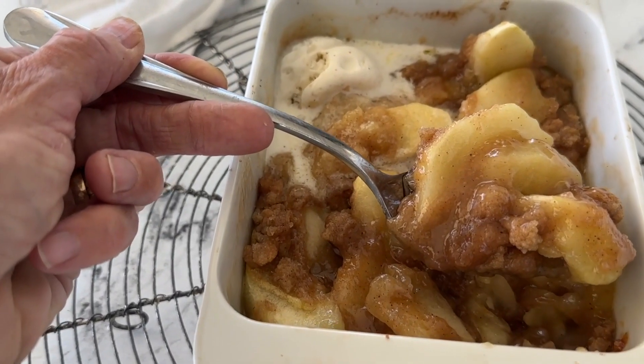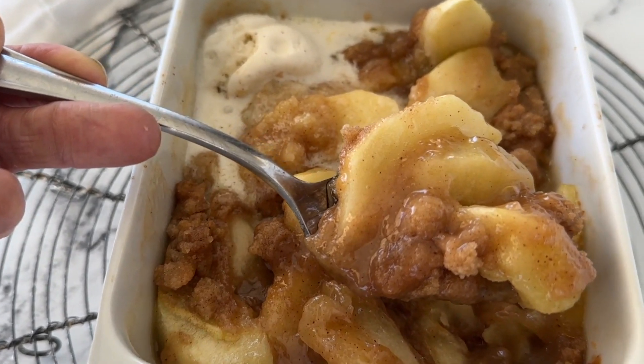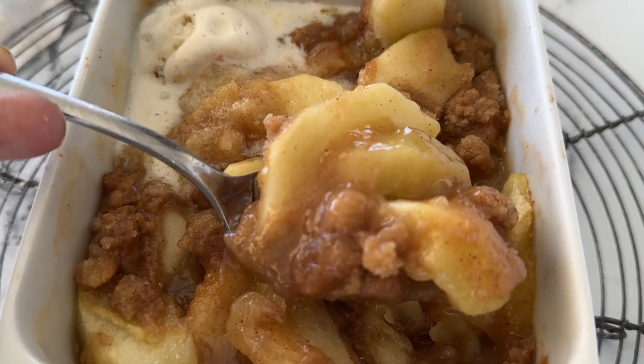So what exactly is Apple Brown Betty? I would describe it as a cross between apple crisp and apple pie without the pie crust. The crisp layer does not have oats unlike regular apple crisp, but we're going to layer apples and crisp — and that middle crisp layer is going to form this delicious caramel sauce that is ooey gooey. It's going to caramelize the apples and it is so good.